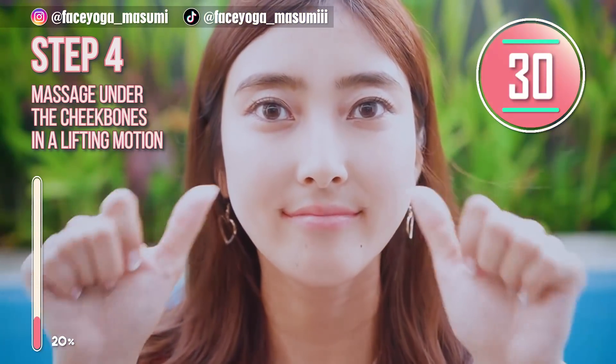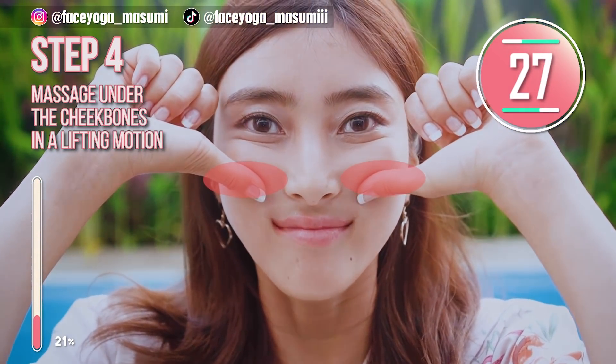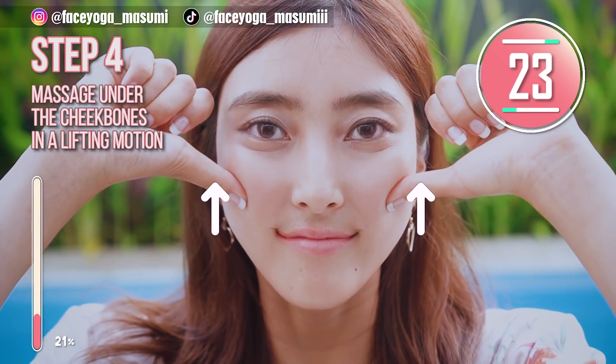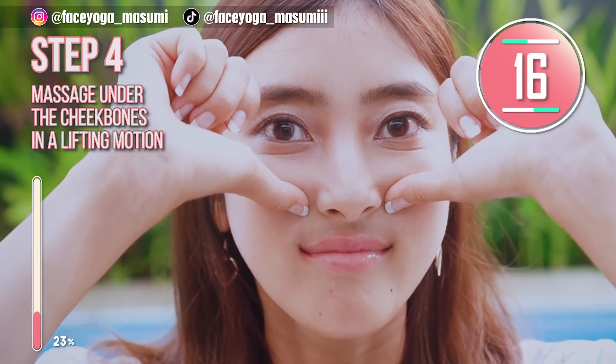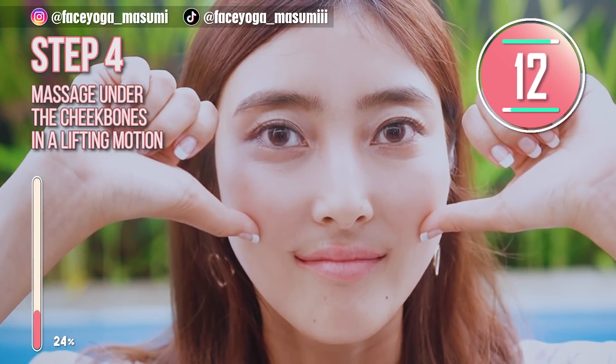Continue to relax. Use your thumbs to massage under the cheekbones in a lifting motion. Adjust your muscles over the mouth. Massage under the chin bones in a lifting motion. If you want to lift up your cheeks to reduce laugh lines, please follow this step.